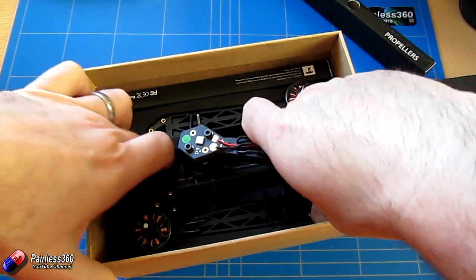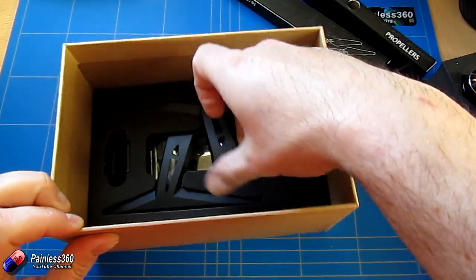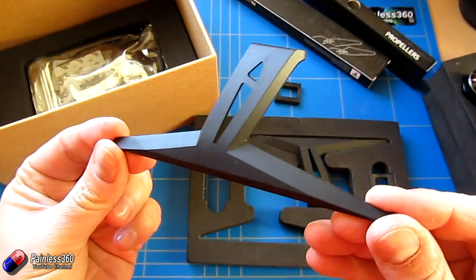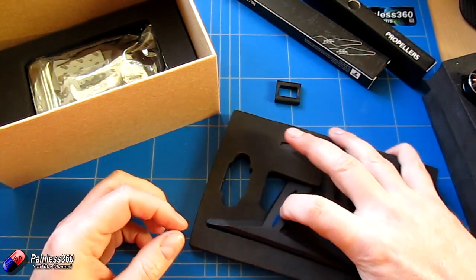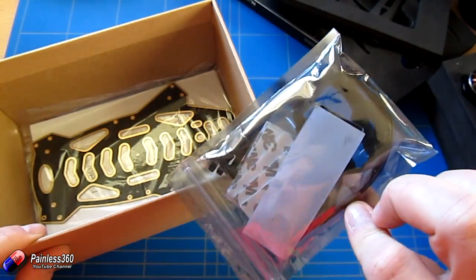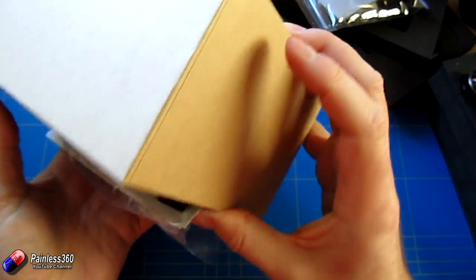Once you're past this layer, we have the other propellers. Here is the layer that has things like the landing gear and also the support struts as well. This is the kind of landing gear that's part of it. You can see the packaging is really good — it's like taking something apart that comes from Apple. And then at the bottom of the box we have all of the connectors and bits, and then we have the top plate, which doesn't have a power distribution board in it.